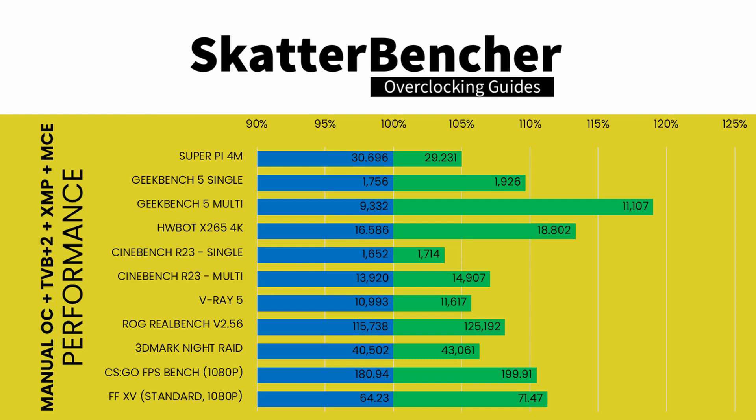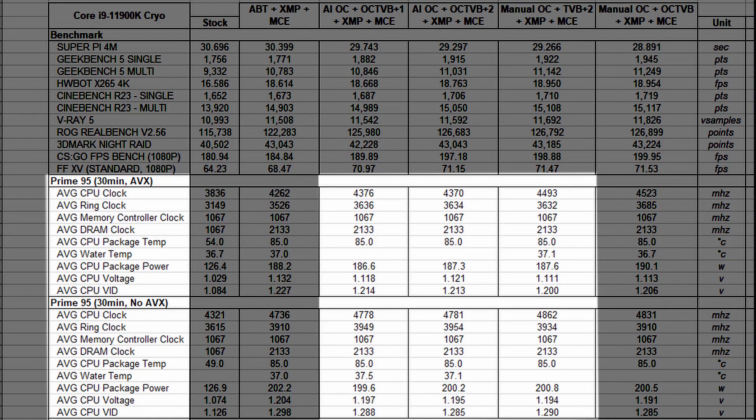We reran the benchmarks and checked the performance increase compared to stock operation. We achieved the highest performance across all benchmarks so far. Both the single-threaded performance gain of up to 9% and the CPU multi-threaded performance gain of up to 19% are quite impressive, as is the increase of up to 11% in our game benchmarks. Using the negative VF Point Offset feature gave us about 100 MHz extra in Prime95.